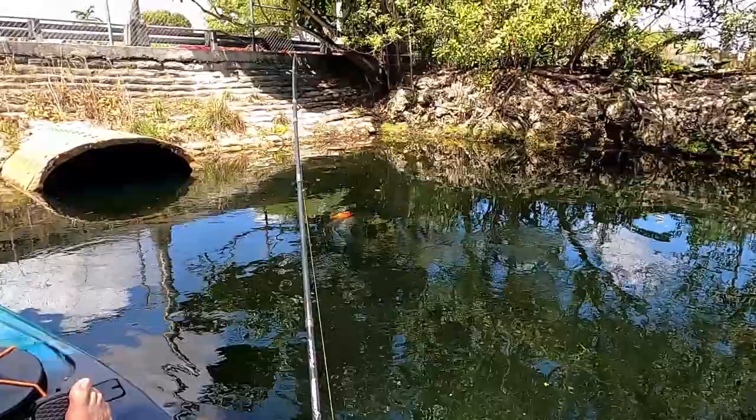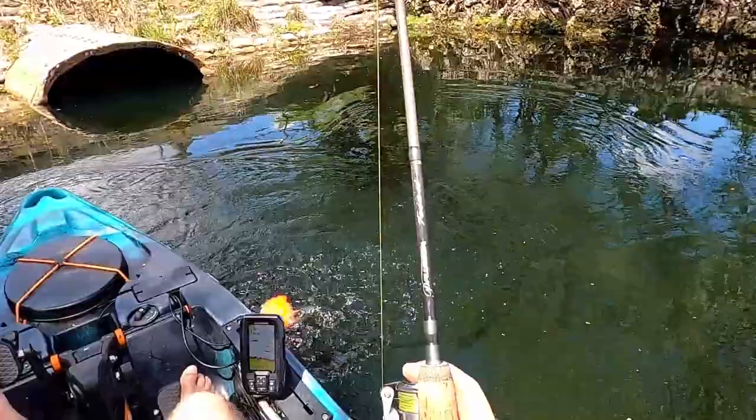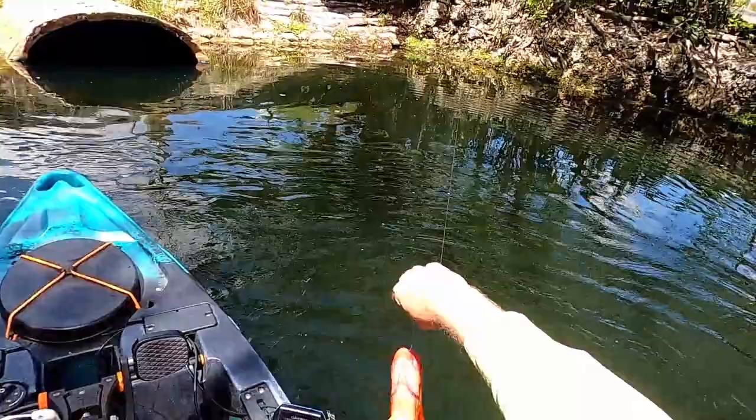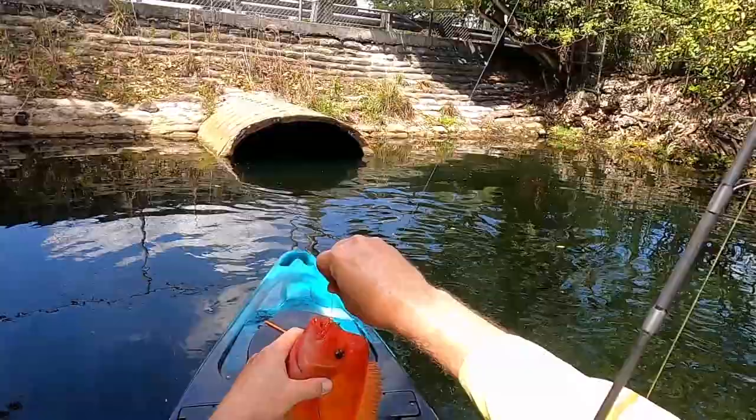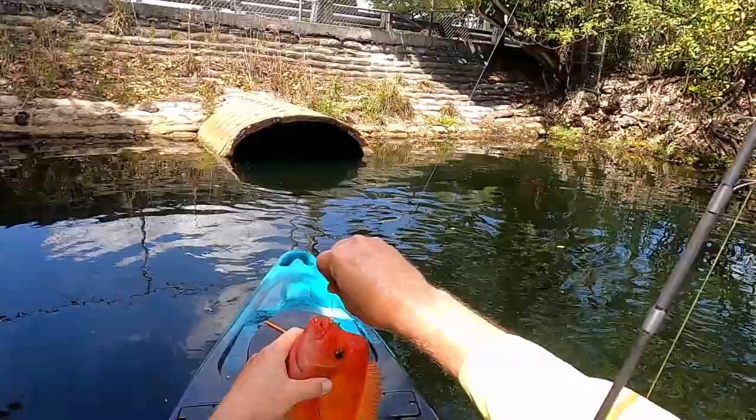Got them again. These guys fight pretty good too. That's it — big knothead. Piece of snail on the bottom. Let's see how I get the hook out of you. Gotcha. Get out of here.